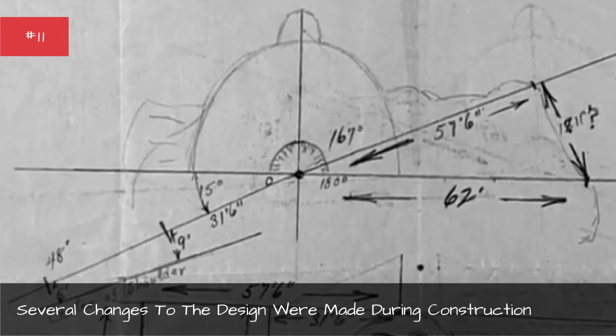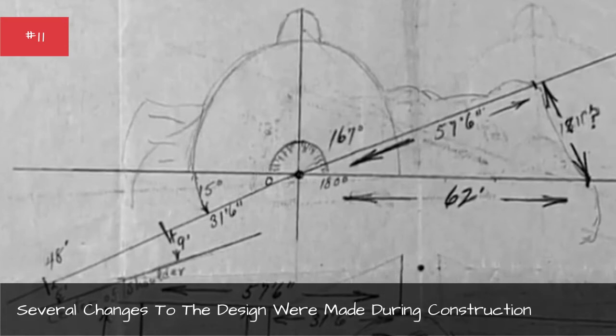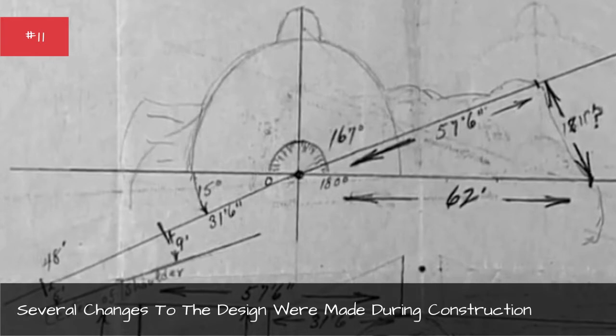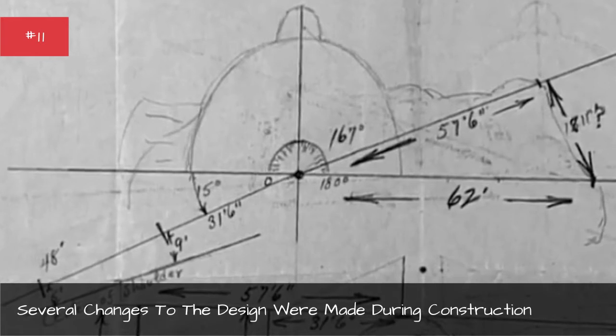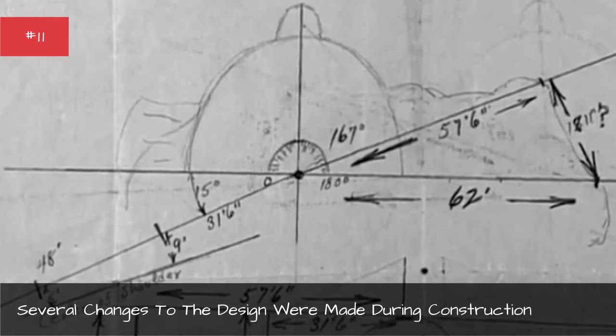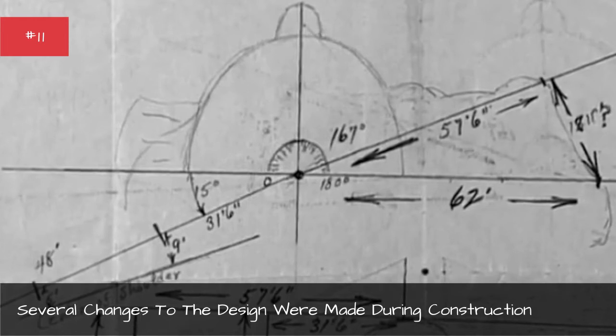This change meant a space that was originally going to be carved into a small building had to be used for Lincoln's head. The building was never completed. Roosevelt's head ended up sunken further back into the mountain than intended, as workers had to dig deeper than expected to find suitable stone.